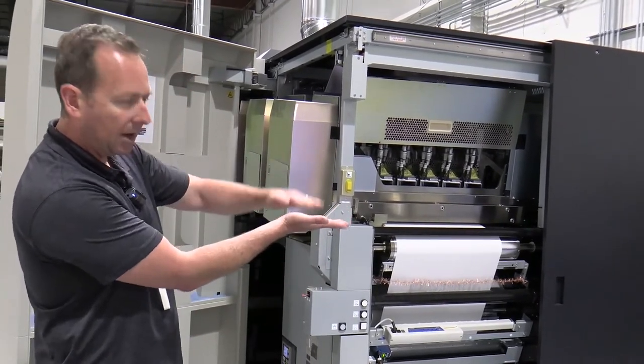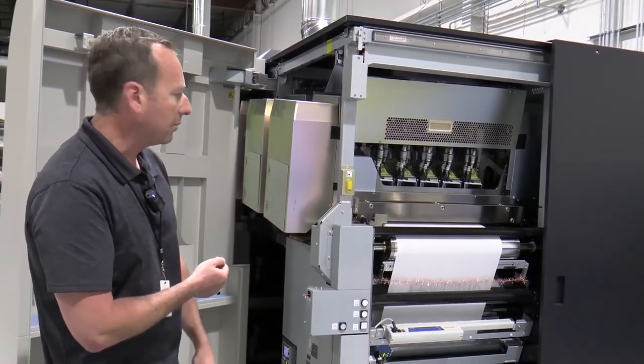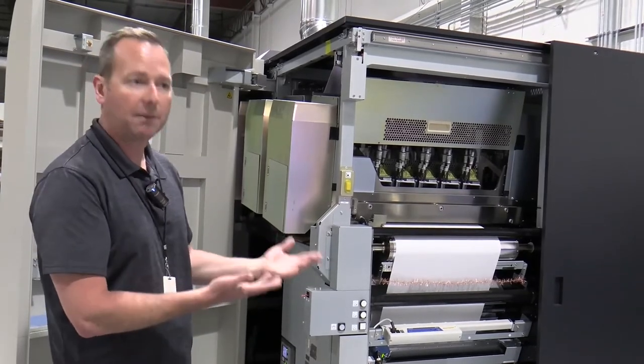With the print head array coming up and coming down, not just being on a z-axis, it can print on thicker substrates and it can print on thinner substrates. It gives a lot of variability.